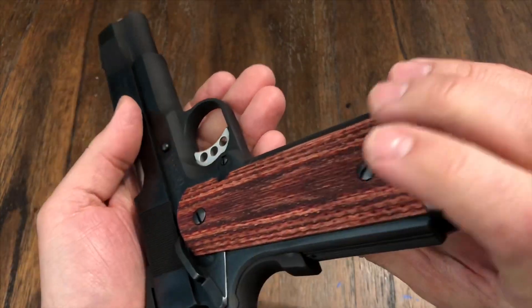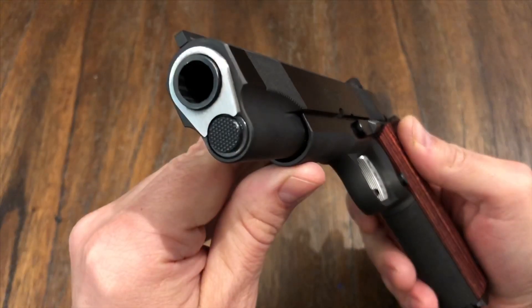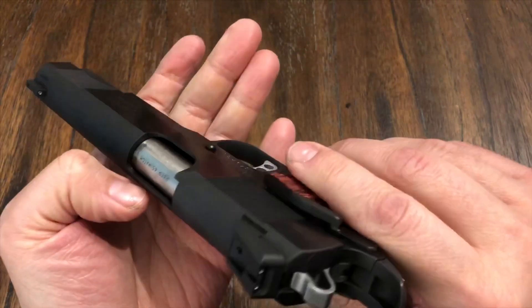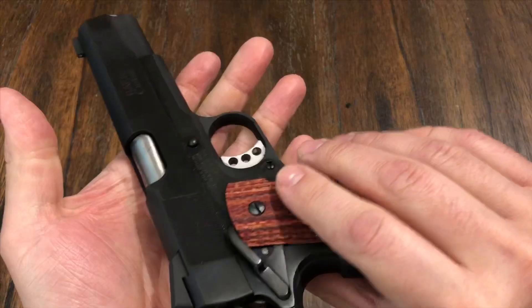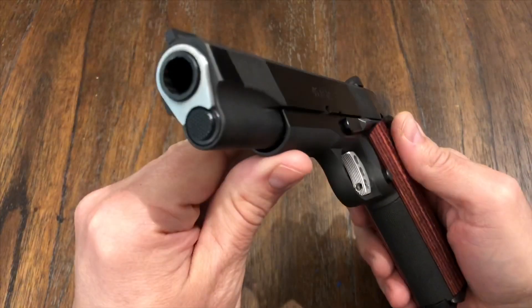Like I said, I'm impressed. I'm happy to have a Les Baer back in the collection. Everything about it — it's a complete custom gun and it's made so well. Very nice gun. I like it.